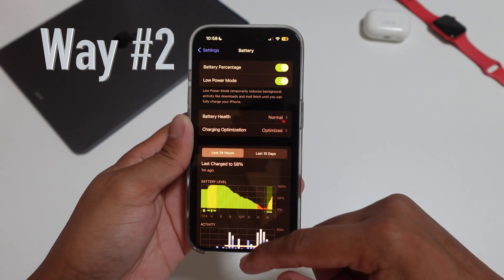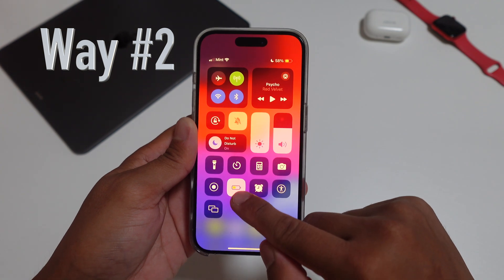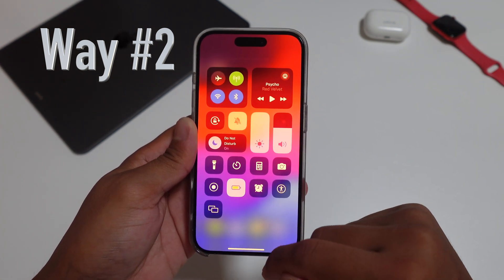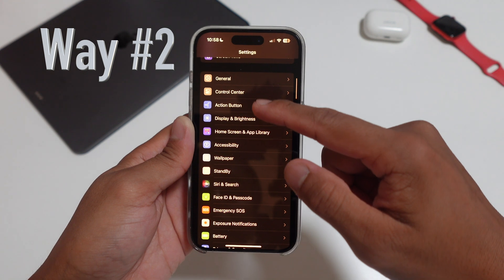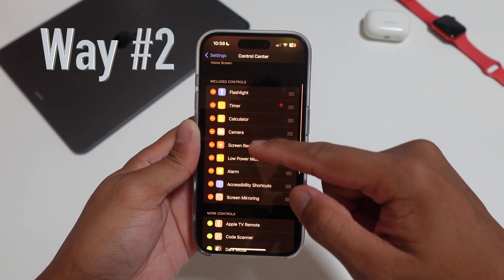The second way: you go to the top right corner and swipe down from the top right corner of your iPhone 15. You might see the battery symbol already located there in Control Center. If not, here's what you do — you go into Settings and scroll to where it says Control Center, and from Control Center, scroll down to where you see Low Power Mode.